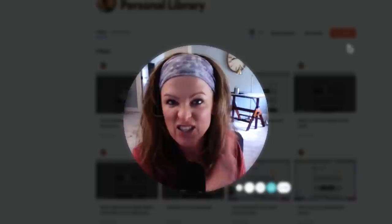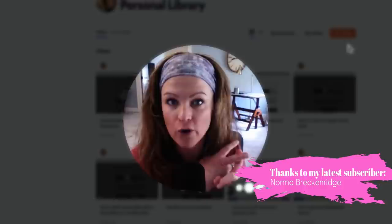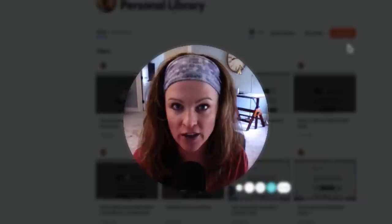My favorite thing to do when I get new art supplies is kind of learn things in reverse order. Instead of going out and buying workshops and classes and hitting YouTube really hard, I actually like to dive in all by myself — dive in blind — and do a whole session where I don't know how things are going to work or react, and experience that firsthand.